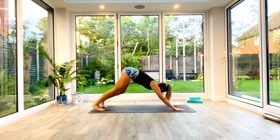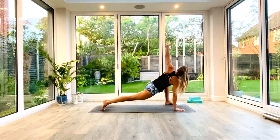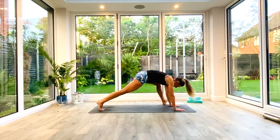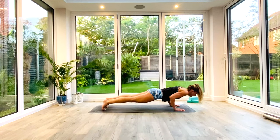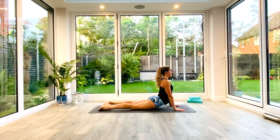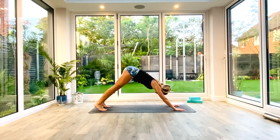We're going to do the same on the other side. So left foot to the outside of the left hand. Inhale to lift and twist. Exhale, tap the elbow to the floor. Plant the hand back down, step back to Down Facing Dog. We'll take another vinyasa — inhale, roll forward to high plank. Exhale, low plank or knees, chest, chin. Inhale, press up to cobra. Exhale, push back to Down Facing Dog.